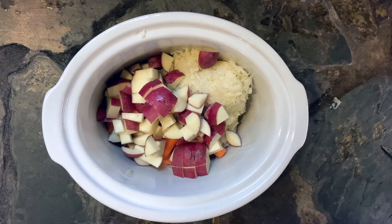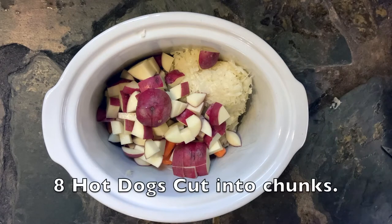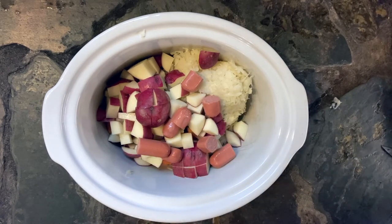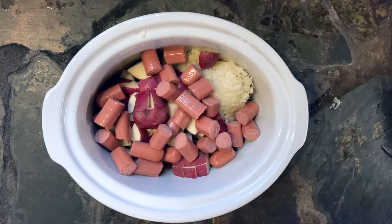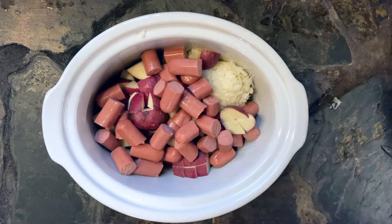Now we're gonna add some things that are really gonna add a big pop of flavor. We're gonna add, of course, the hot dogs. I add an entire package of hot dogs — in this case that's eight hot dogs cut into chunks. We like them in big chunks because then you know you're getting something to eat when you put them on your plate.